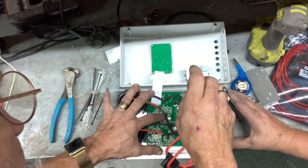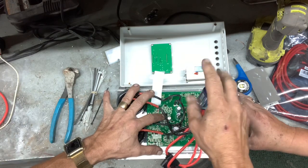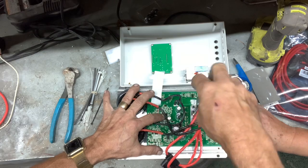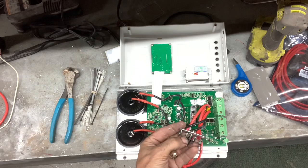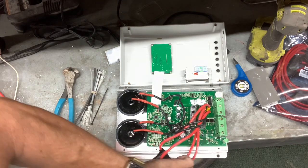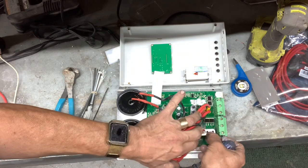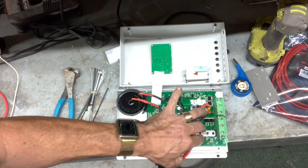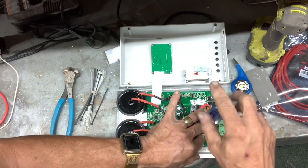That's a spring-loaded part that keeps the proper tension on the circuit board. Here you can see the springs and how this is made — so with expansion and contraction due to heat, it keeps the circuit board tightly pressed up against the heat sink, which is this big aluminum plate.